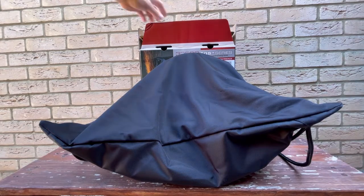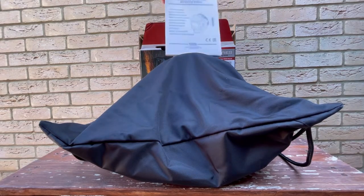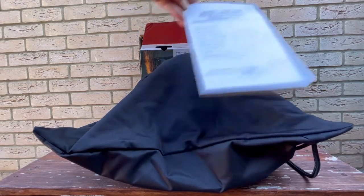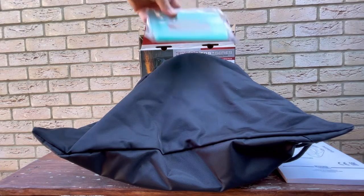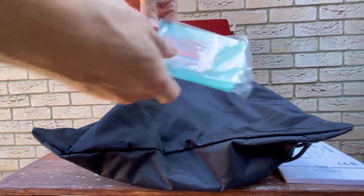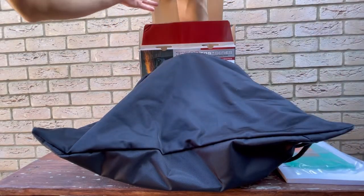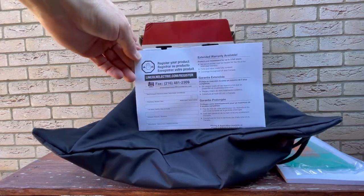Nice cover. The inside is full of instructions in many languages. There are spare lenses and the forms to register your hood.